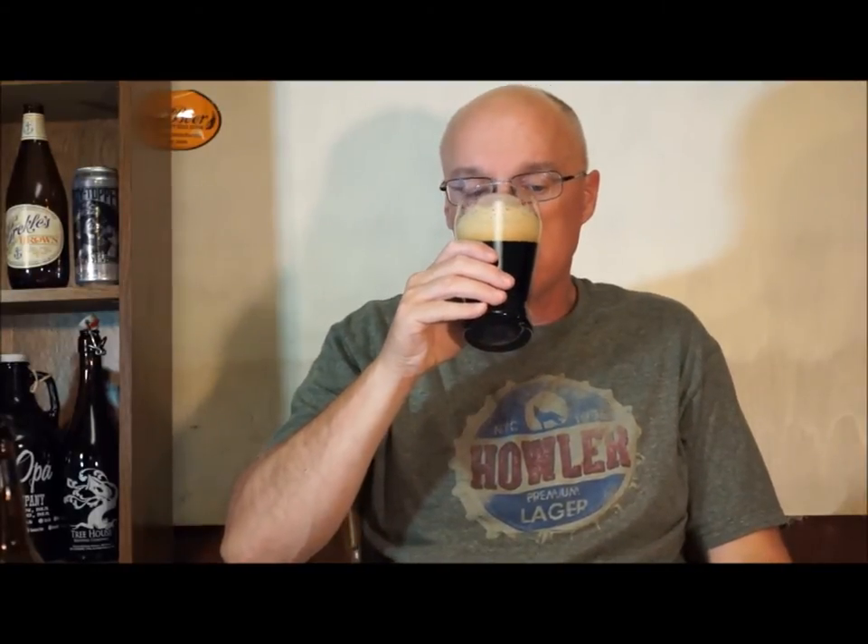The Milk Stout actually contains lactose, and that sweetens it up — that's why it's called a milk stout. And we'll go ahead and do the aroma. Big blast of coffee. Black coffee. A little bit of brown sugar. A little bit of milk chocolate. A little bit of toffee. Just big roasted chocolate coffee everywhere.